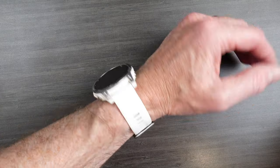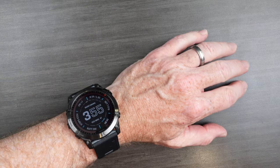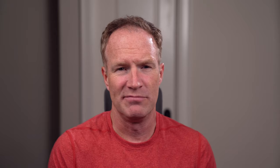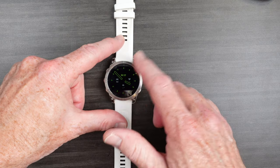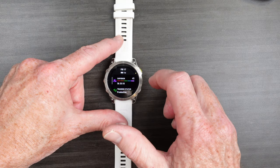The Fenix display is always on by default. The Epix Gen 2, as a way of preserving battery life, can be set to only come on when you lift it up to look at it. If you're outside and working out, the Fenix display is super clear, bright, and impactful — you don't need it any better in my view. But for daily wear, there's no question that the AMOLED display on the Epix looks way, way better than the LCD one on the Fenix.